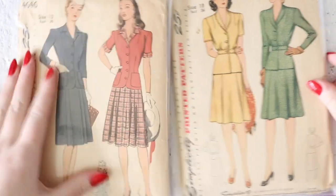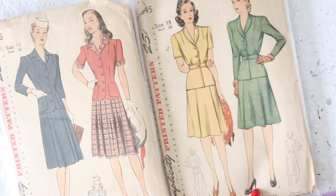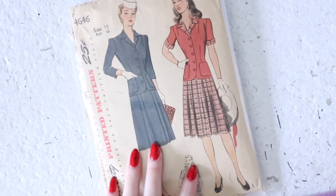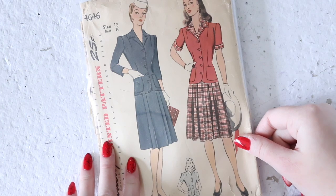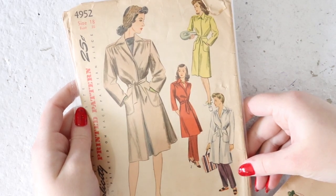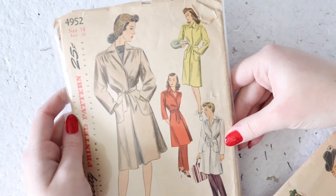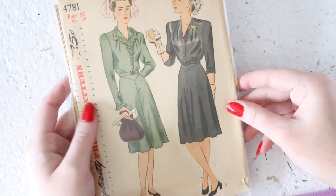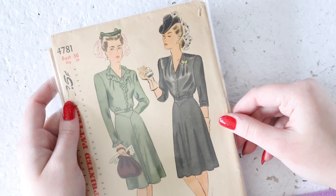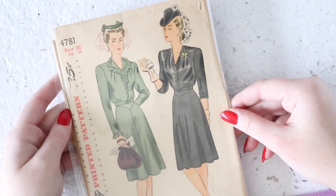We have some more 1940s suit patterns, this time courtesy of Simplicity. This one I actually really like — it's got a band at the waist which makes it very flattering and then has a lightly gored flared skirt. I'd guess around 1943. And then this one has pleats at the front, which is an interesting detail, and you can make it with short or elbow-length sleeves. Another Simplicity pattern, this one for either a robe or a coat — it must have some sort of button closure. Then this is a very cute 1940s dress with a basque waist and a bias-cut skirt with a seam down the front and back. It buttons to the natural waistline, has darts across the shoulders, and you can make it with or without a collar and with or without a ruffle — with little ruffles at the cuffs too.